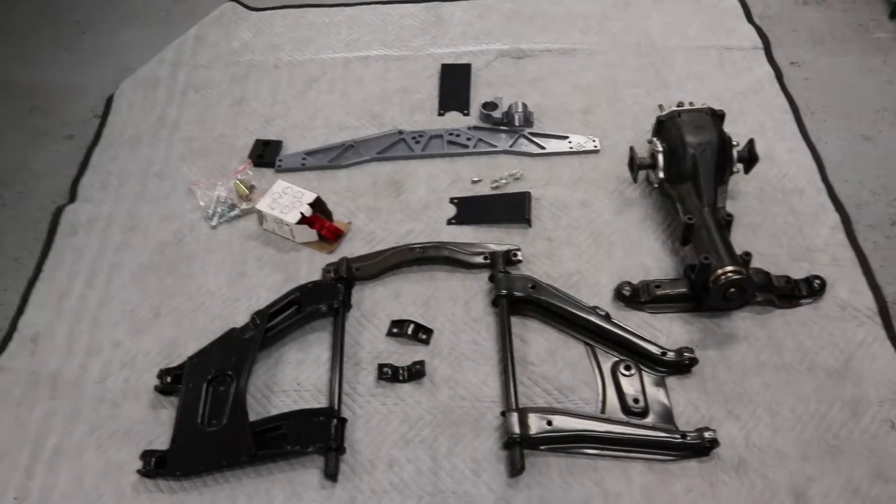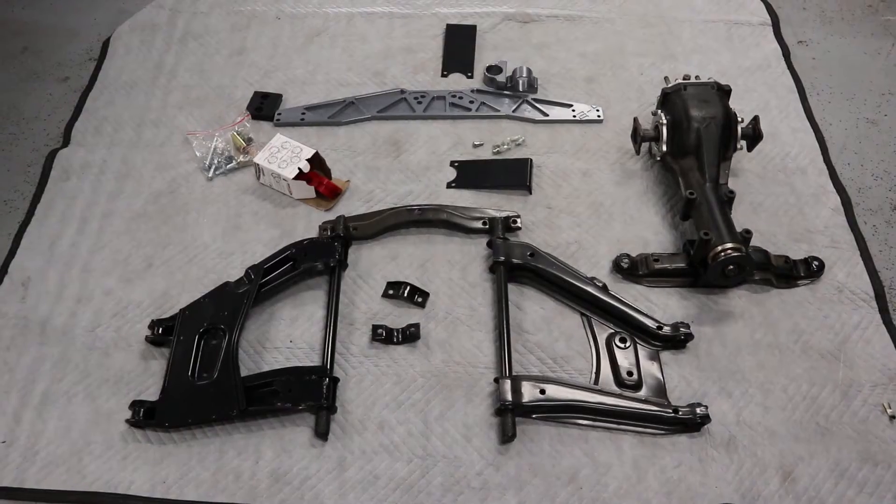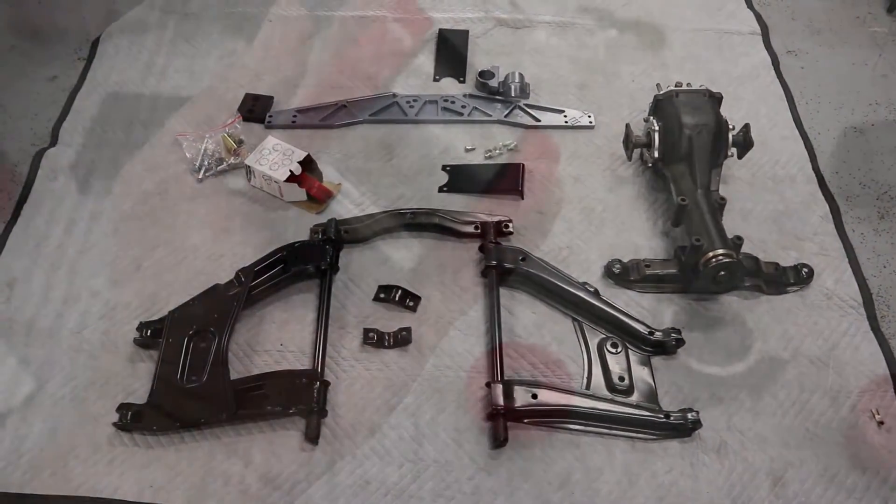We're just going to work out where these bits and pieces go and how they fit into the back end. Then we're going to figure out the right process and sequence — part to part to part — because we don't want to start putting a bit in and then have to take it back out. We want to make sure we get it in the right order.